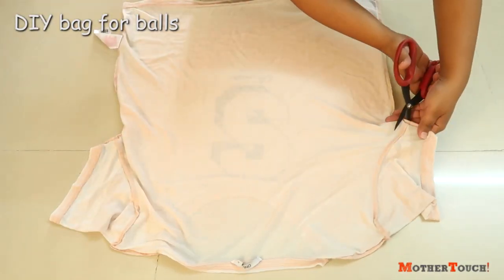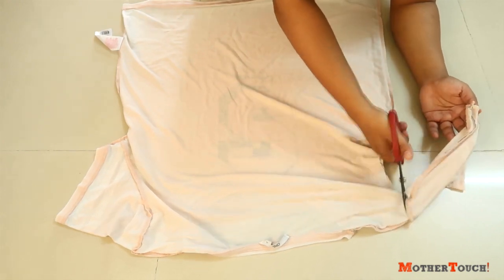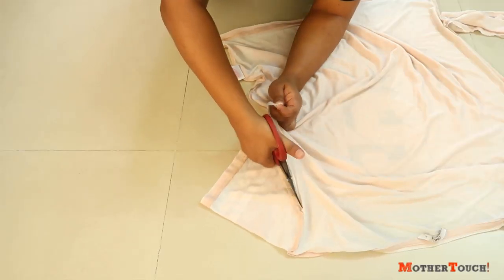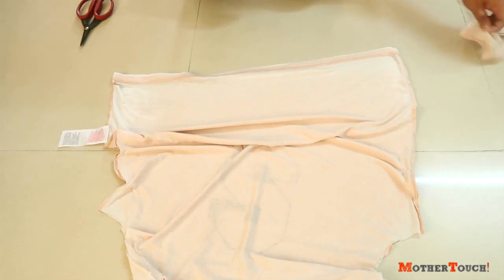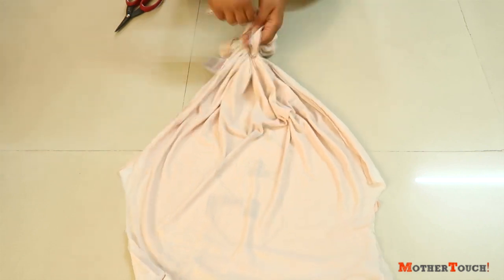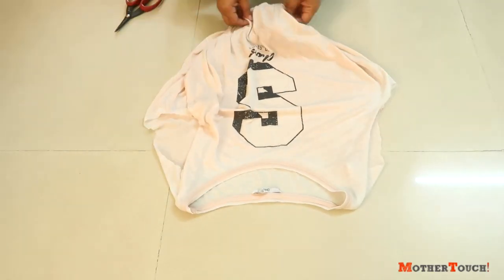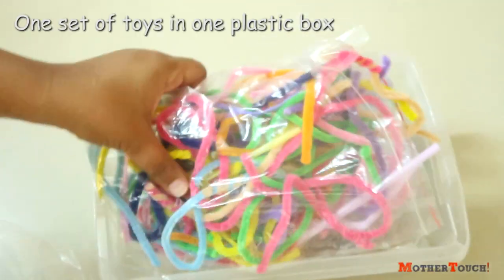Next, for the balls, I reused one of my old t-shirts. It's pretty simple — just cut the sleeves and tie a knot at the bottom. And there you have your own bag! I collected all sizes of balls in this bag.